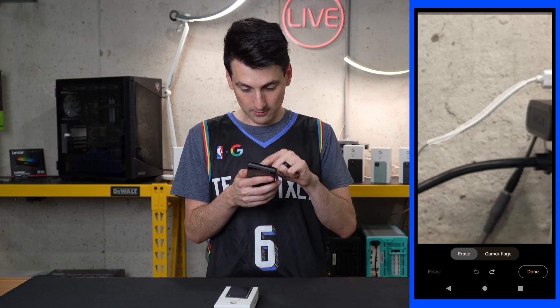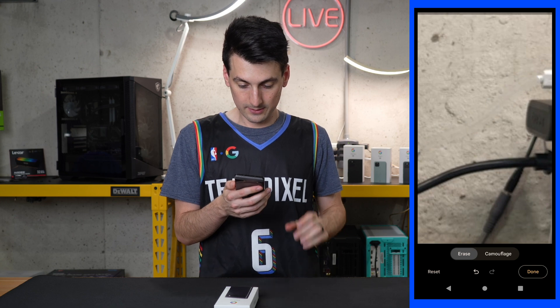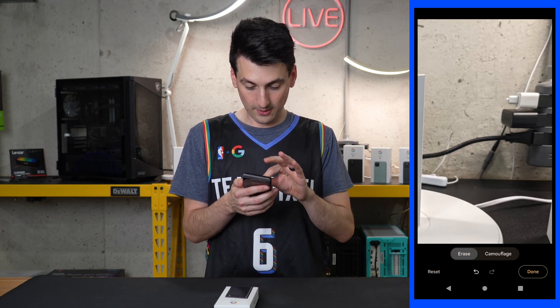Let's get rid of this USB cable. Just highlight it. Look at that — took it all out.